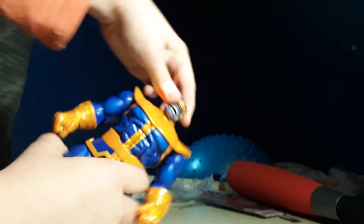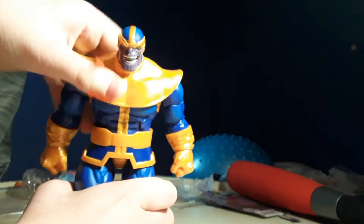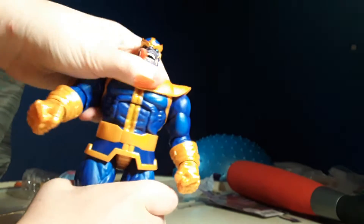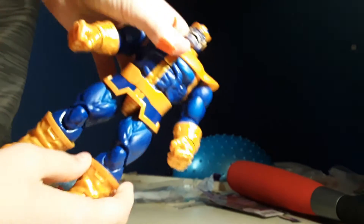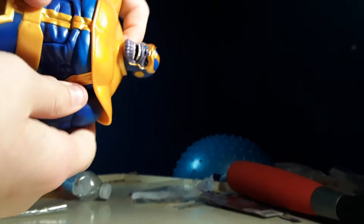We got head articulation. It can look up that far and down that far — well, it doesn't really look down unless I do this. We got this pivot, this pivot, this pivot, the foot pivot. Double-jointed knees pivot. And if I can get the foot to move, we got foot pivot. For the arms, we got the biceps pivot. The legs can also go up and down. We got the pivot up in here, and of course we got this pivot — forward and backwards. We got hand pivot. Too bad these don't move.